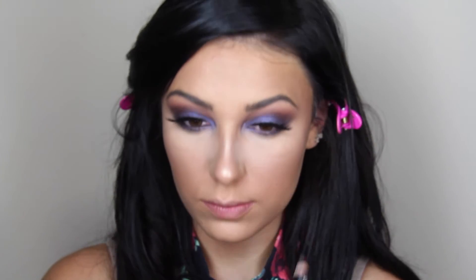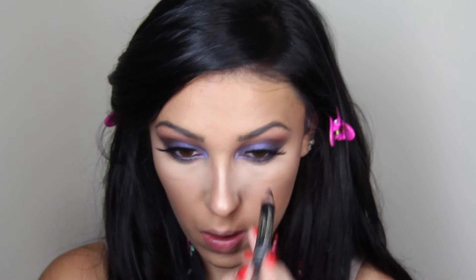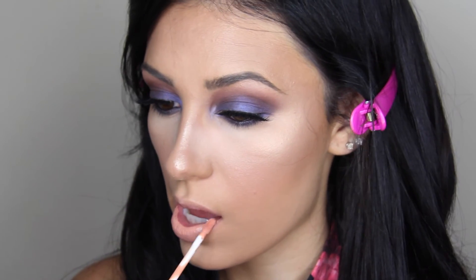Next I will be filling in my waterline with my L'Oreal Smolder eye pencil in the color black. And lastly I will be applying my liquid lipstick by Kat Von D in the shade Noble.